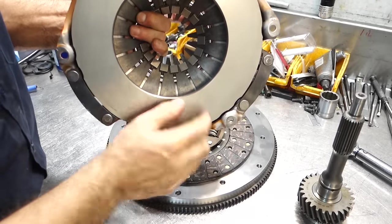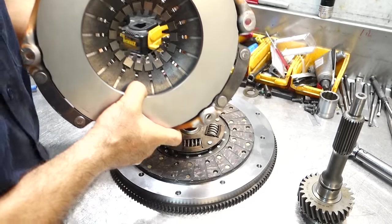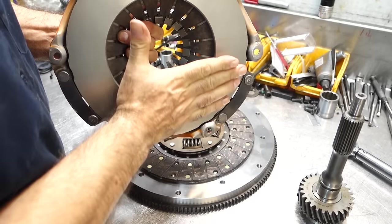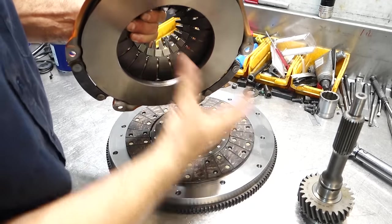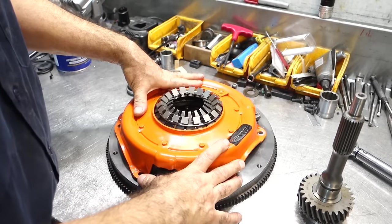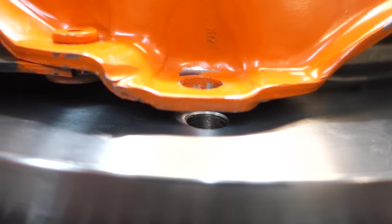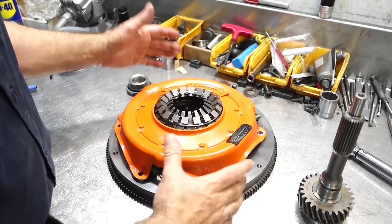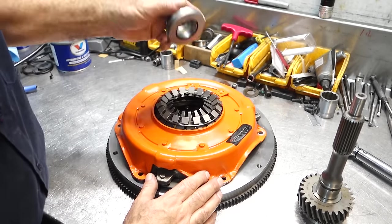The pressure plate is activated by these springs. When you press down on these springs using a release bearing, the plate moves away from the flywheel, releasing the disc and allowing it to be free of both components. When it's bolted together and sandwiched, there's a little gap here. When you torque it down, whatever the flywheel and pressure plate combination is rated at — say 2100 pounds — that's your clamping force.